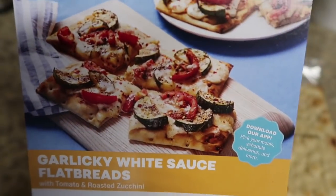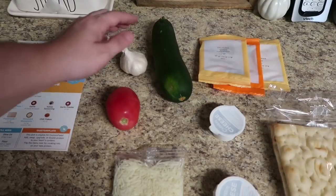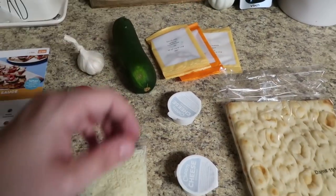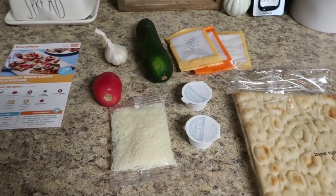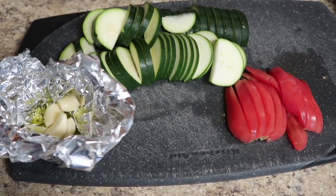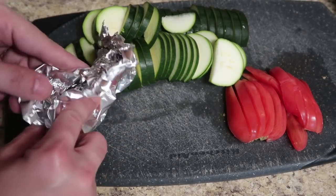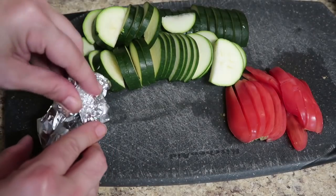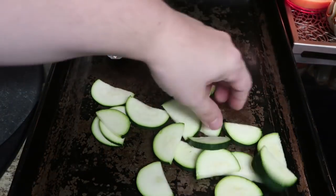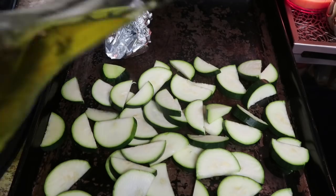Garlicky white sauce flatbreads! Now you're talking my language — I don't really like pizza, so this is my kind of pizza. We need a Roma tomato, some garlic, some zucchini, and a bunch of seasonings: red chili pepper flakes, garlic powder, and Italian seasoning. Here is everything prepped — our zucchini cut in half moon shapes, our Roma tomato sliced in half moon shapes as well, and our garlic in some olive oil in tin foil because we're roasting it. We're going to stick that on a sheet pan with our zucchini.